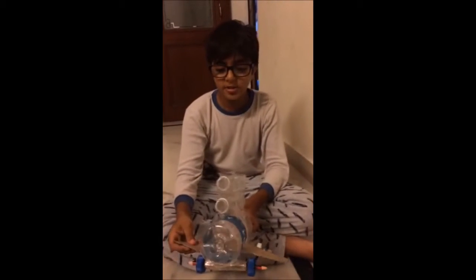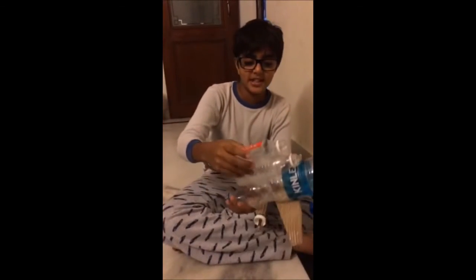I have also made wings and some boosters, just for fun.